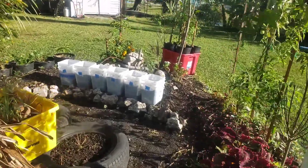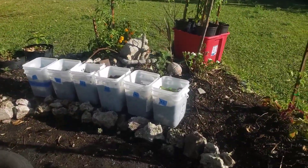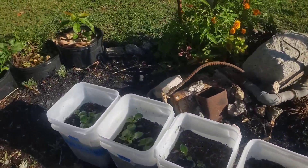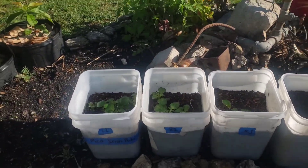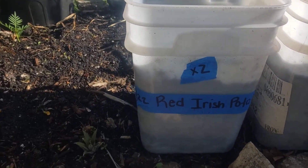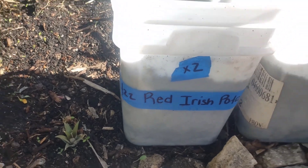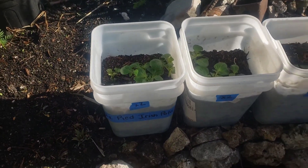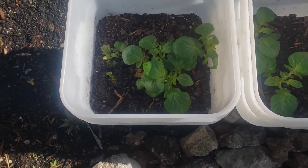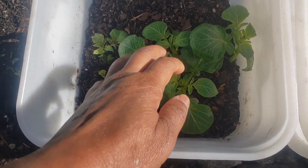Hey everybody, it's me the Glades Garden Girl here in Zone 10A, Florida. Today I want to bring you an update of my red Irish potatoes that were planted on January 2nd. Today is January 17th, so that gives us approximately 15 days since these were planted.